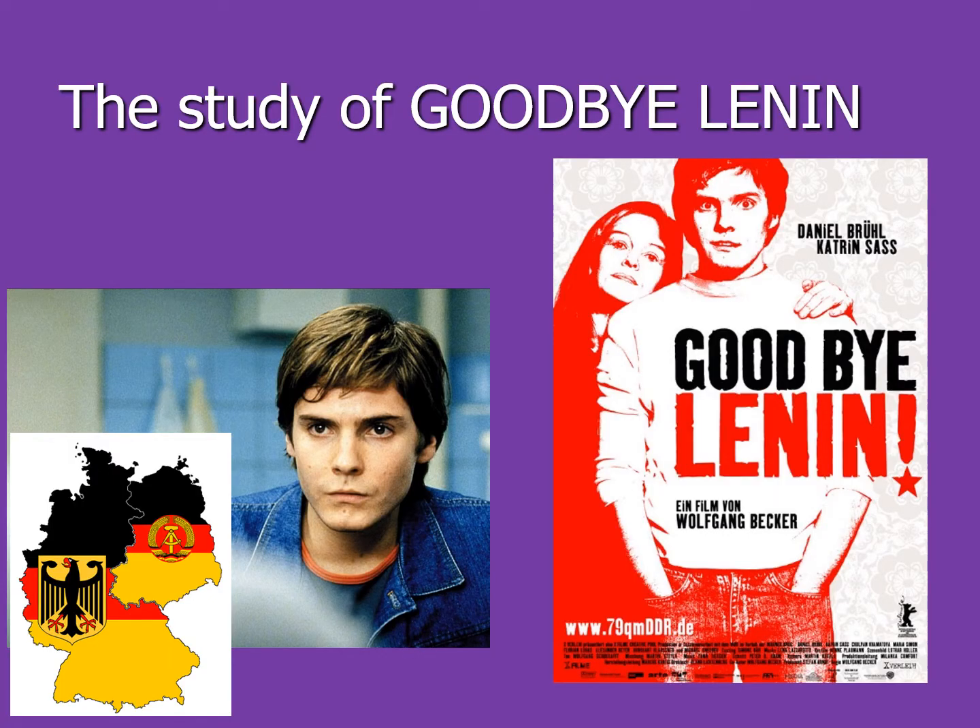As well as the topics, we also study the film Goodbye Lenin, which was a film from about 15 years ago. It's a comic look at the changes that occurred in Germany in 1989 and 1990 when the Berlin Wall fell and East and West Germany reunified to become one country.